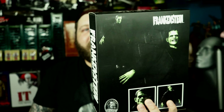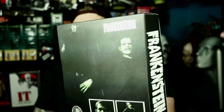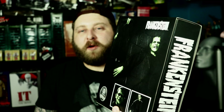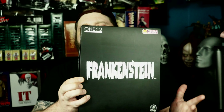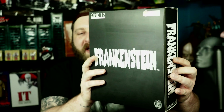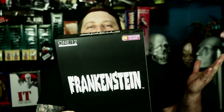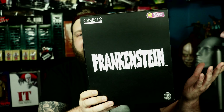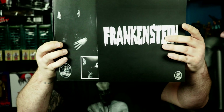I've been debating if I want to open it. I'm going to start opening more figures and showing you guys in closer detail on this channel. One of the reasons I did want to open this is it's just not really presented well. The box is nice but it's not like an ultimate where it just has a flap you can open, or an open face packaging where you can display it and have it look nice in the box.